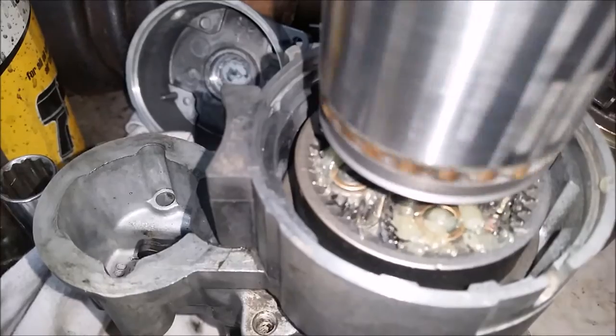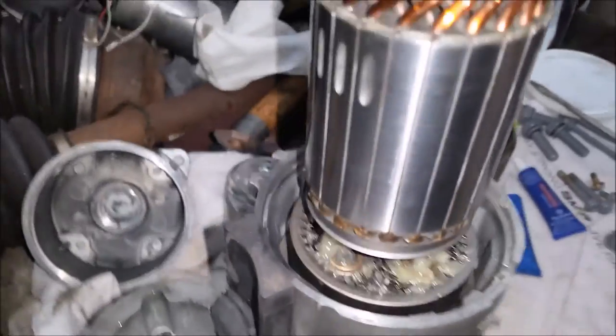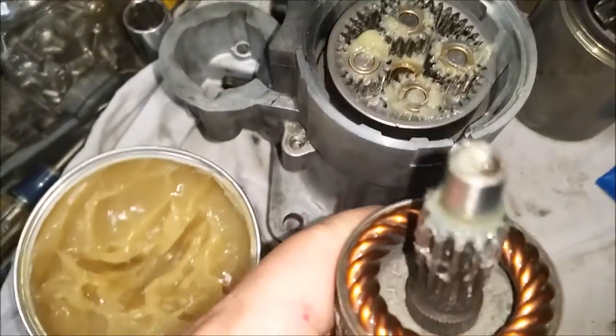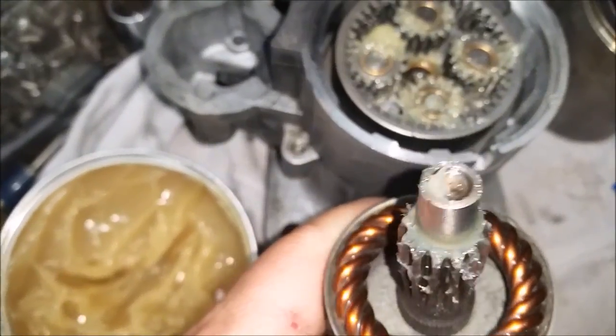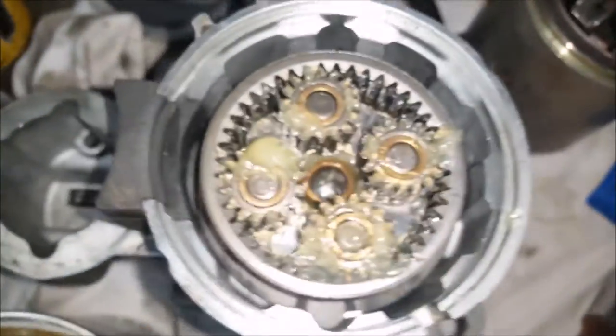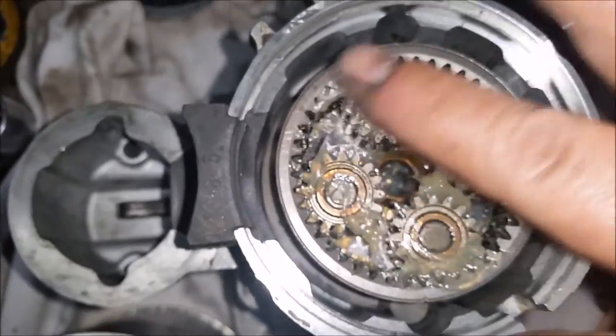Let's pull it back out. The gears are sticking to it, so let me hold the gears down while I pull it out, otherwise the gears will come out. Make sure your ball bearing is not on your tip — make sure it stays down in there and you can see it down in there. Get all this and squish it down in there real good.